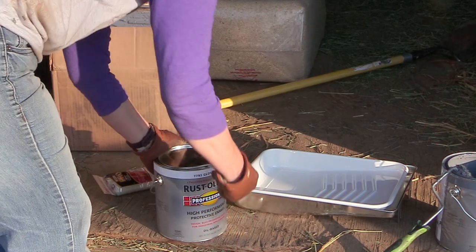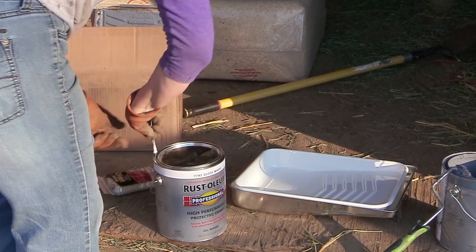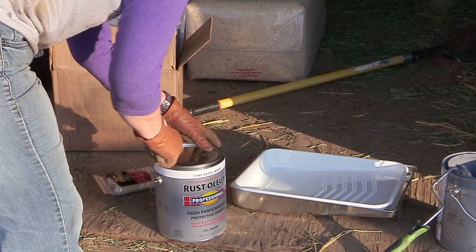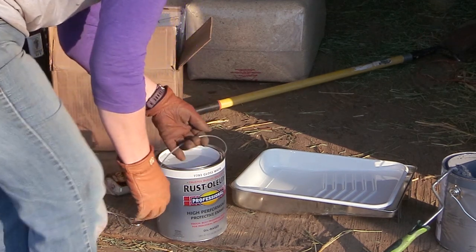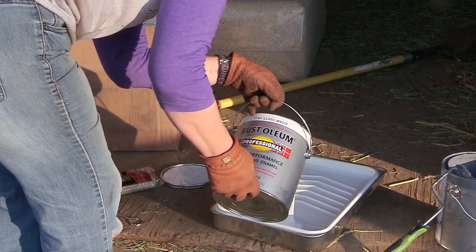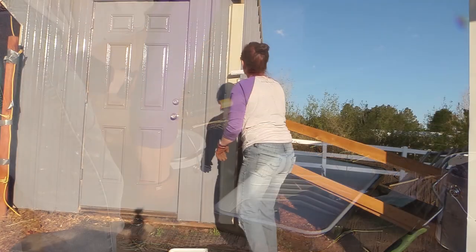After giving the initial coat 24 hours to dry, it was safe to go out and finish the barn. This is the trim paint that I used — the Rust-Oleum High Gloss White. This is the same paint I used for painting my horse jumps and my horse trailer. It works really well.